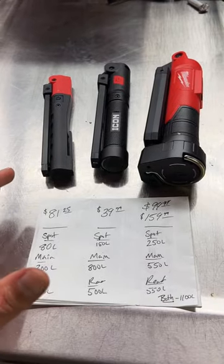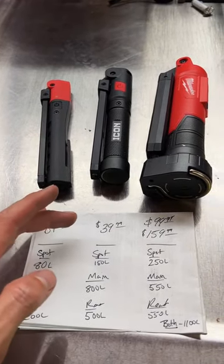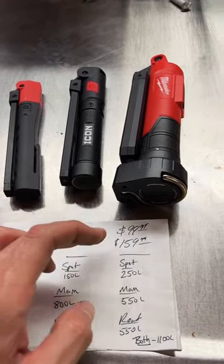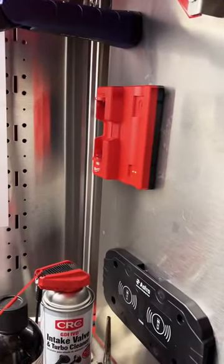The big question everyone asks is price. The Snap-on retails for $81.25. The Icon is $39.99, and the Milwaukee is $99.99 light only, or $159 with the wireless charging pad.